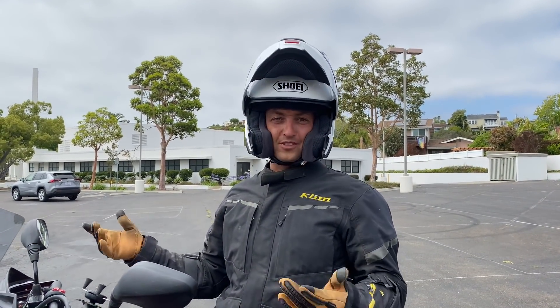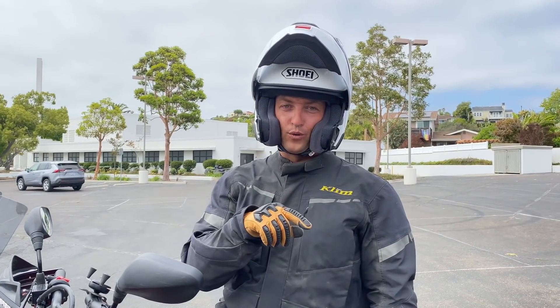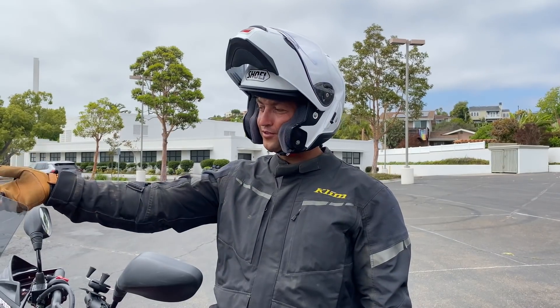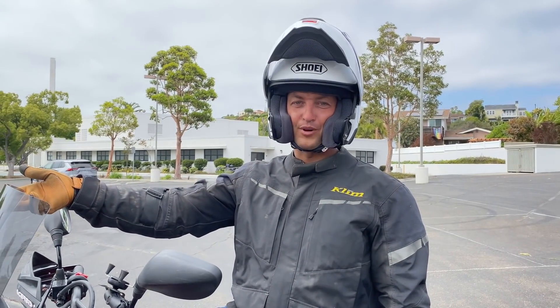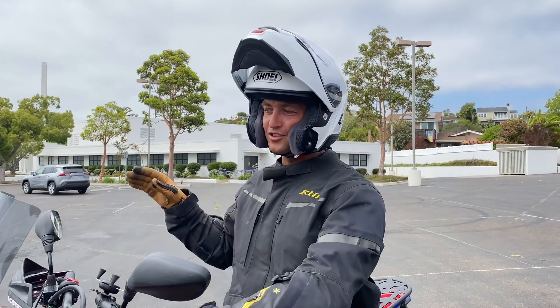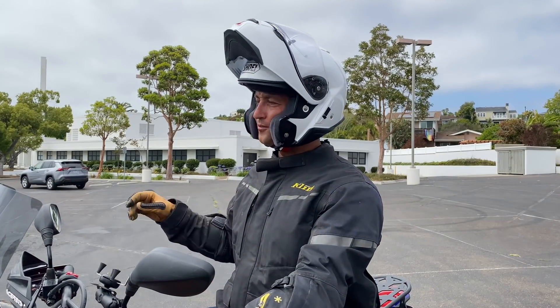This is a bad situation and I hope it never happens to any of you. But the first time you go over something in the middle of a turn should not be on public roads. What's stopping you from getting a piece of two-by-four and practicing this? All this information is useless unless you come out and actually do something with it — it's what's going to save your life.